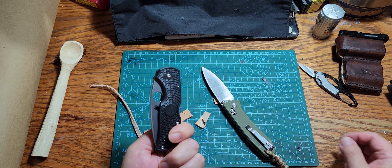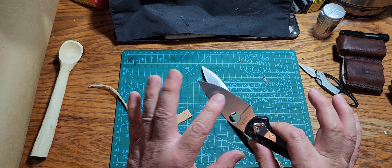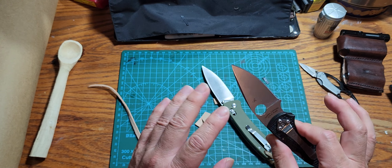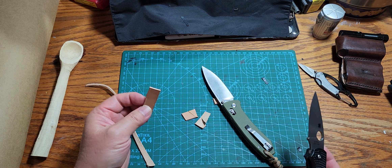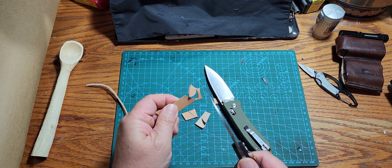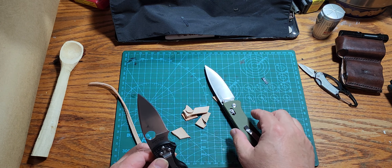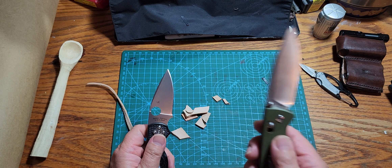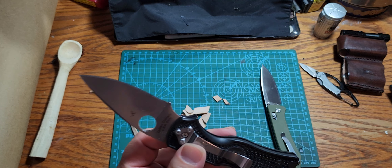Would I say this blade is better than the Spyderco? No. From day one when I bought the Spyderco and opened it up, I could tell it was ultra efficient and ultra sharp — there's no comparing them. The Spyderco will make everything look easy. Both are knives and both are fairly sharp, but the cheaper knife will take more effort and a little more skill or finesse to accomplish the same tasks.